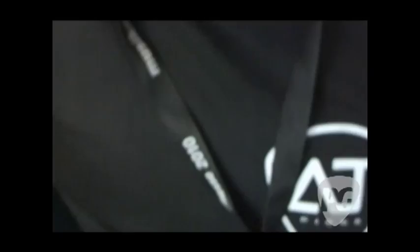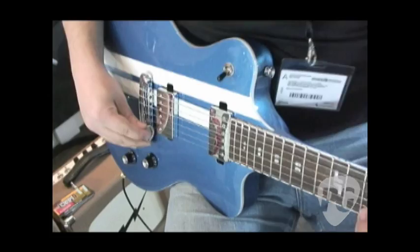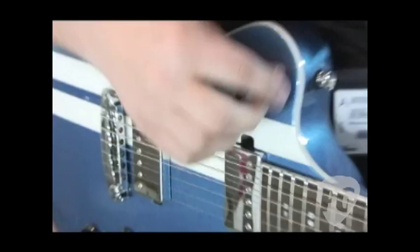You can rub the pick on the strings. I'll take the second one because it has more raw material here on the edge.